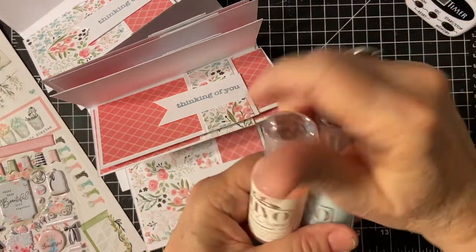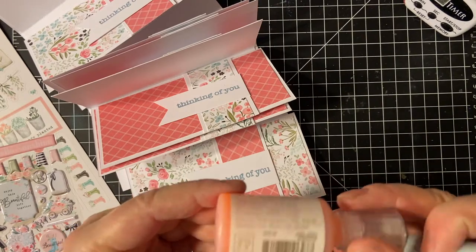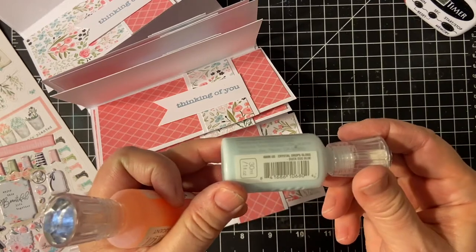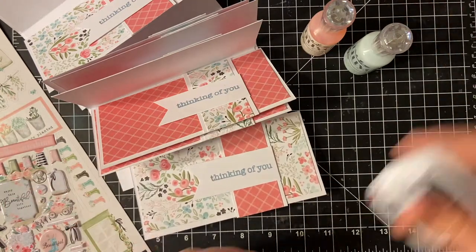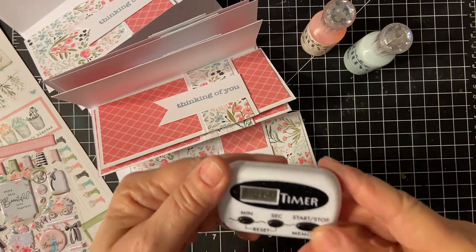I chose two Nouveau Drops. This is the Rose Water — it dries translucent. And this is Duck Egg Blue. Let's set the clock for 10 minutes.